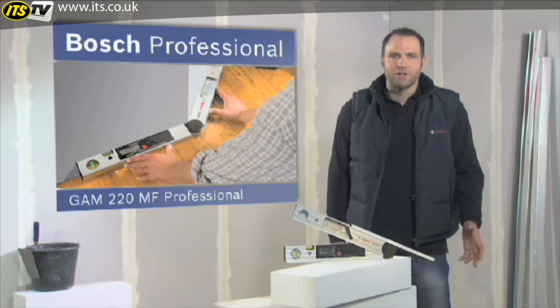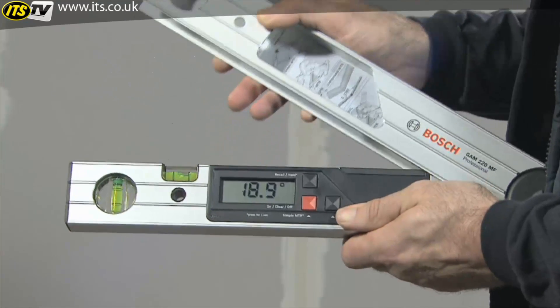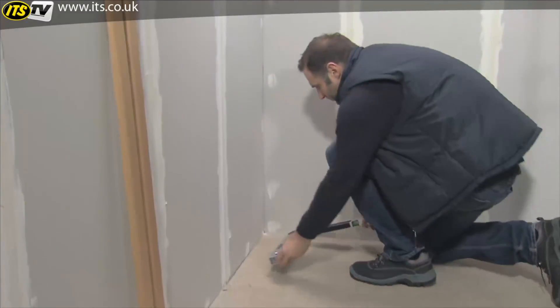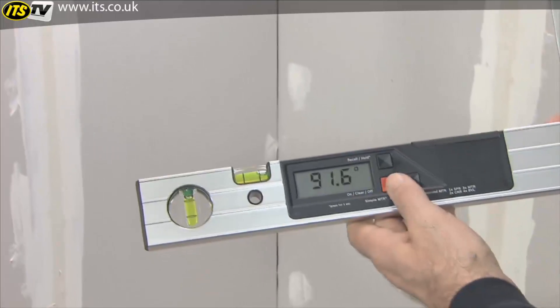What you see here is the GAM-220MF Professional, the digital angle measurer for miter angles. The GAM-220MF Professional enables you to calculate simple miter angles in no time, for example for skirting boards. To do this, you measure the corner angle by laying the fold-out leg and the base leg flat against the surfaces of the corner.